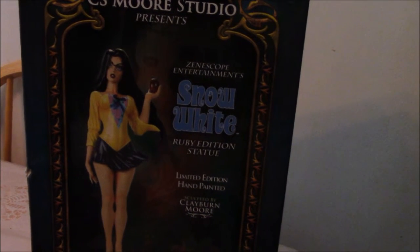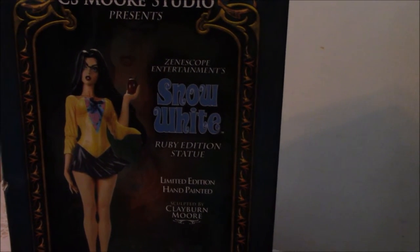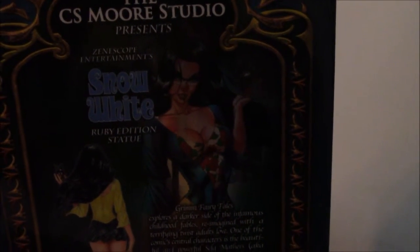As some of you may or may not know, Zenoscope Entertainment is a comic book publishing company that puts out sexy and darker versions of fairy tale characters. Now if we turn the box to the back we can see an image of this comic book rendition of hers, as well as getting a bit of a bio from the Grimm fairy tales take of Zenoscope.